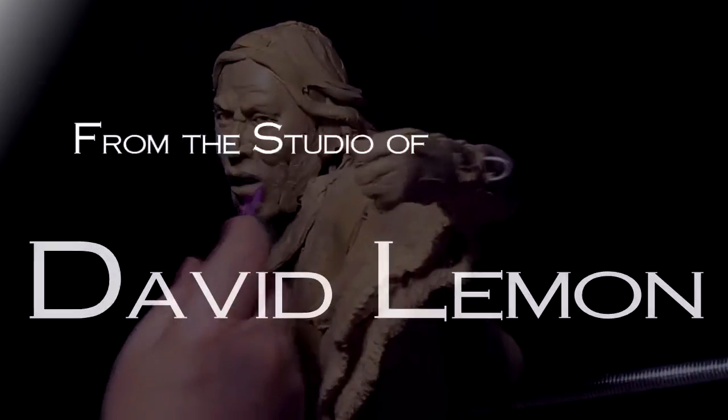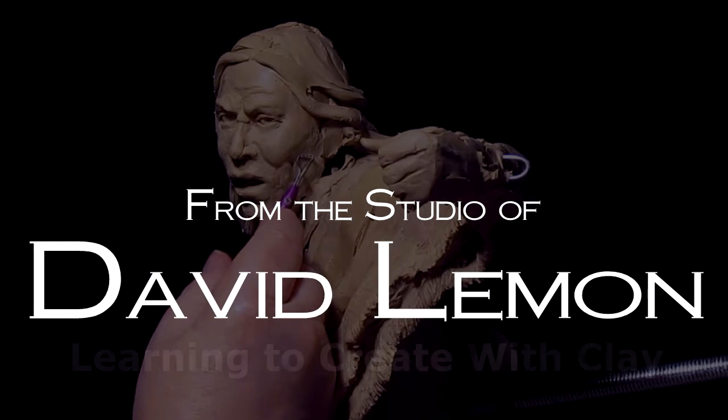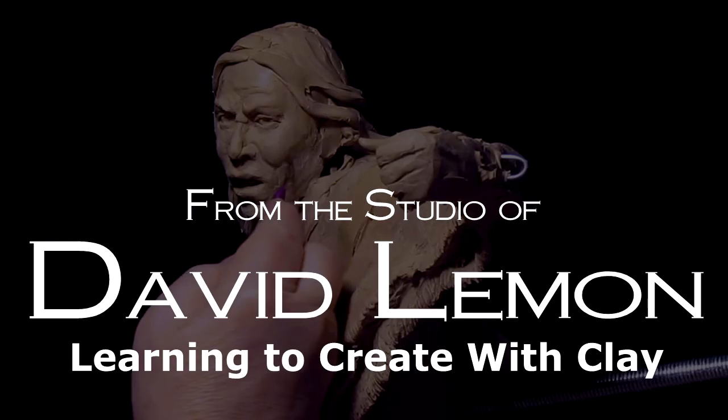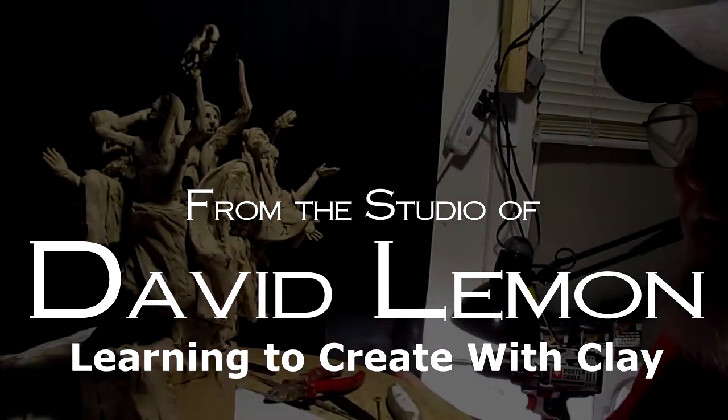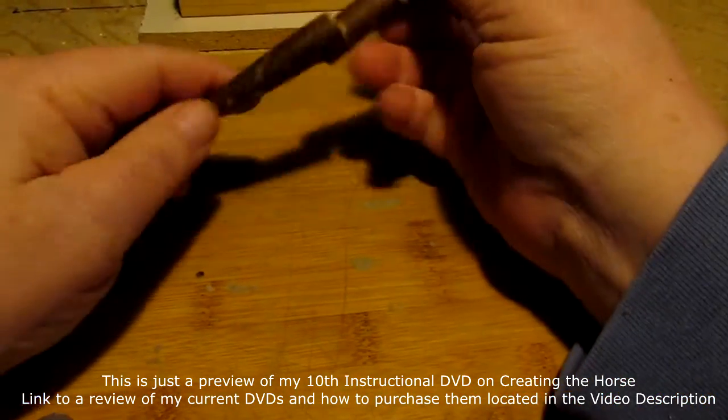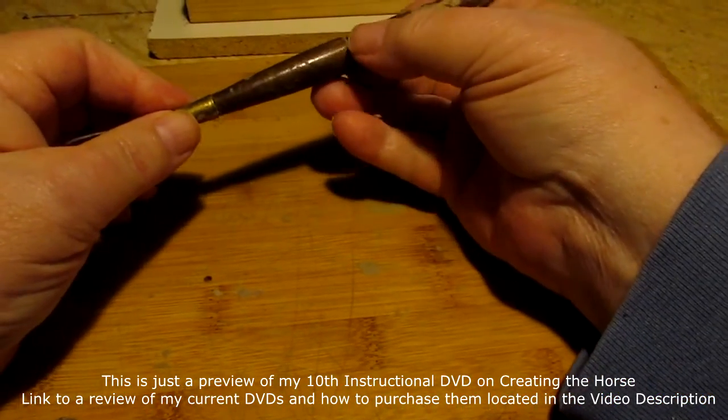From his studio in Ennis, Montana, your host David Lemon is going to teach you how to create with clay and have fun doing it. So I might as well talk about the tools that I use.